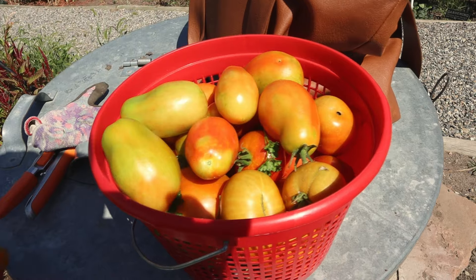Ew, what is that? Some kind of spider egg thing. I don't know.